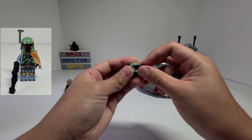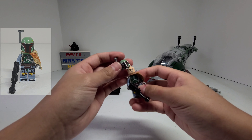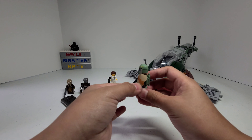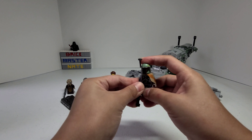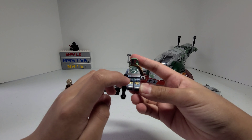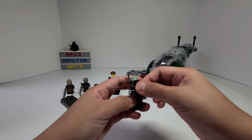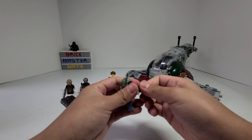You can also move down his rangefinder. He also comes with a jetpack and this cloth piece that goes over his shoulder. There's a ton of printing on his body and legs. I like how his gun is different from the standard blaster and it's actually made up of two pieces.